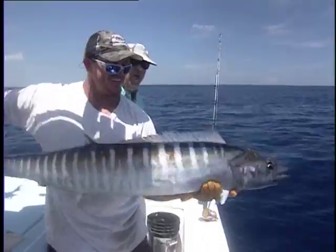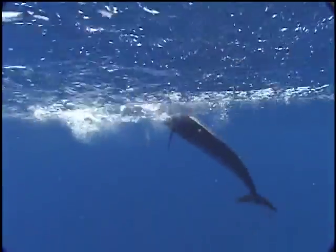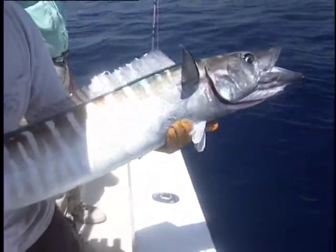If you're going to gaff a wahoo, insert the gaff near the head of the fish. When you gaff a wahoo in the midsection, its flexible body allows it to swing back and forth with its mouth open.